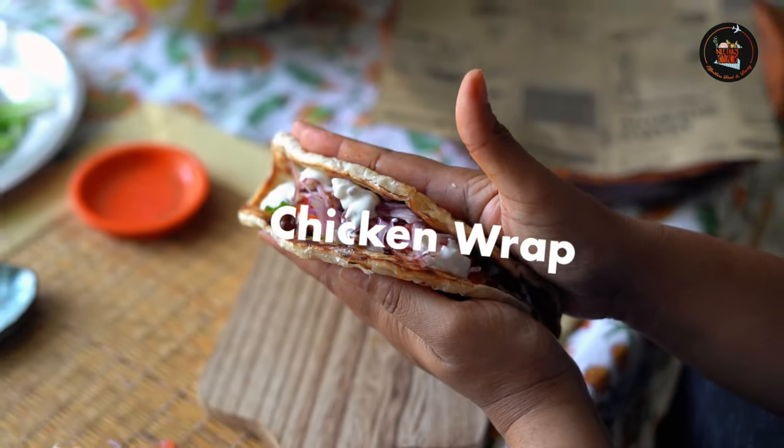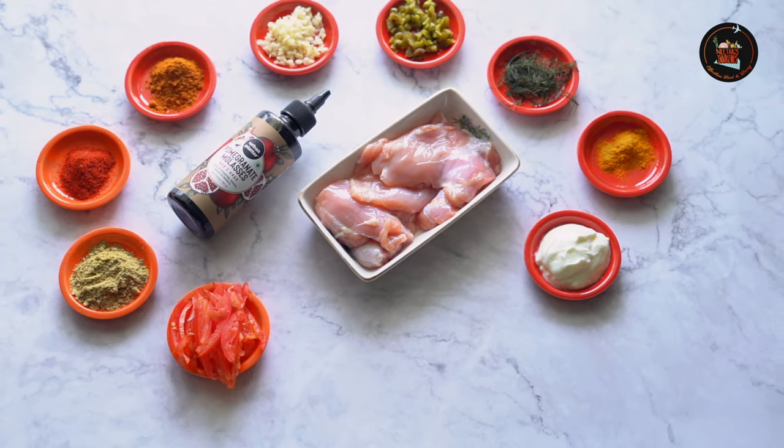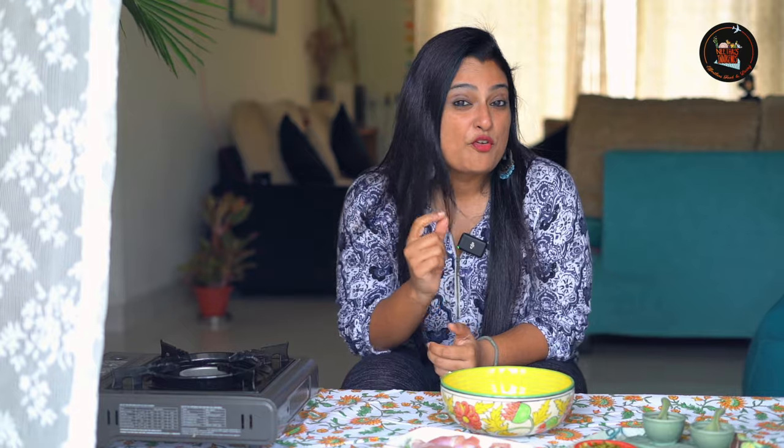Chicken wrap! A delicious chicken wrap featuring succulent grilled chicken, veggies, and a generous drizzle of refreshing yogurt sauce. We've got a fantastic recipe for a mouth-watering chicken wrap that's perfect for lunch or a quick dinner.